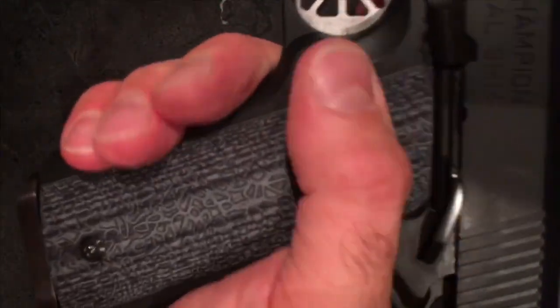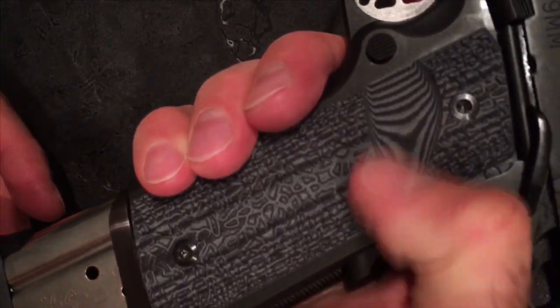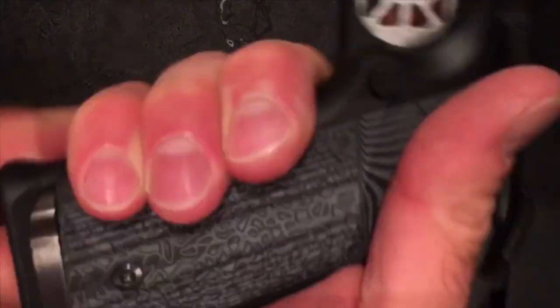And if you've noticed, I'm able to hit that mag release with an extreme cut without doing hardly any canting to the pistol.